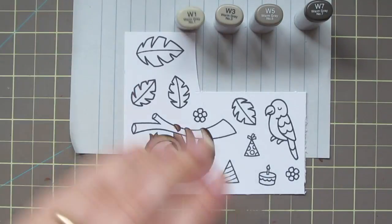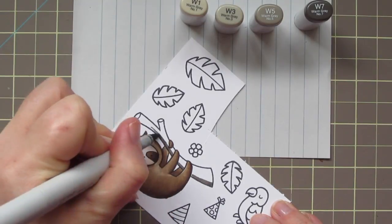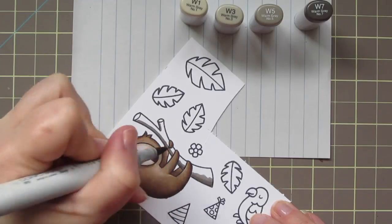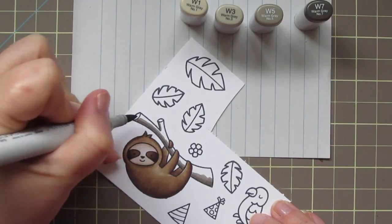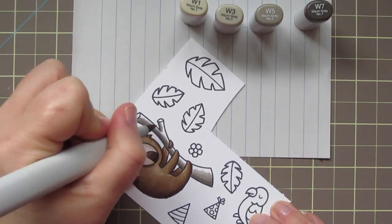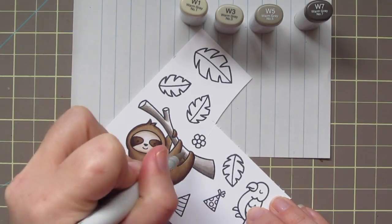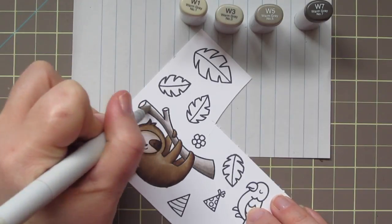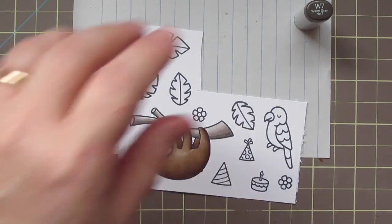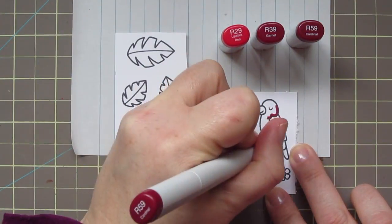I didn't want to make a brown sloth on a brown tree, so I decided to color my tree branch in grays instead. I'm using W7 as my darkest, starting with that darkest shadow at the bottom, blending up with W5, leaving plenty of room for a sunny highlight at the top using W3, then finishing with W1 and blending that really well. I also used the W1 for the little end pieces. There are plenty of trees that have kind of a gray or silverish bark.